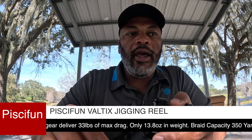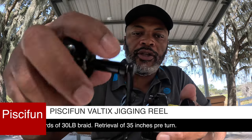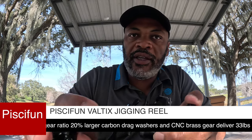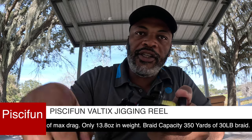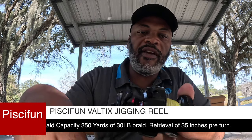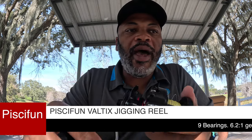This has a 6:1 gear ratio and one of the things that's important, especially fishing in deeper water, is you get 35 inches of line for each crank. Here in the Gulf of Mexico we have a lot of issues with sharks, so you want to get that fish up as fast as possible, and 35 inches of line per crank definitely helps with that.